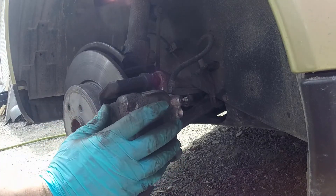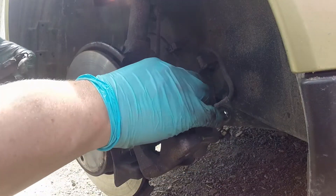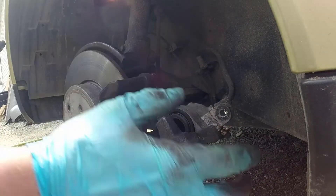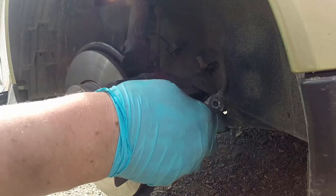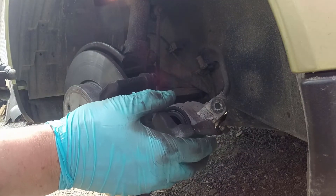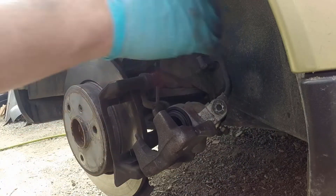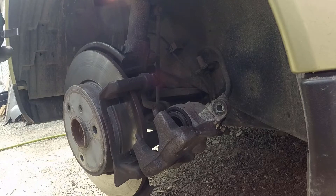With that bolt out we can peel the caliper away and get our pads out. We're being careful not to lean on that caliper because it's being held just by the rubber hose. It's okay to let it dangle a little bit, but we don't want to put our hand on it and stress that rubber hose because we could rip it out of the car.